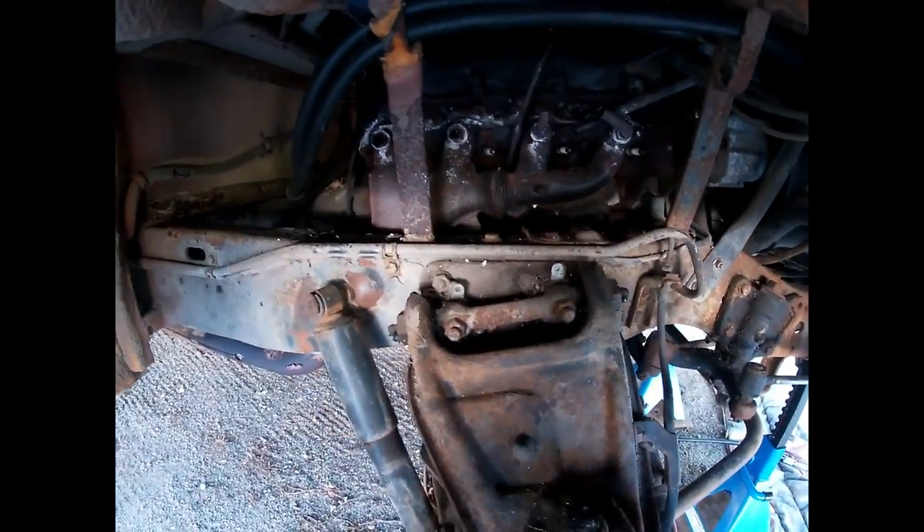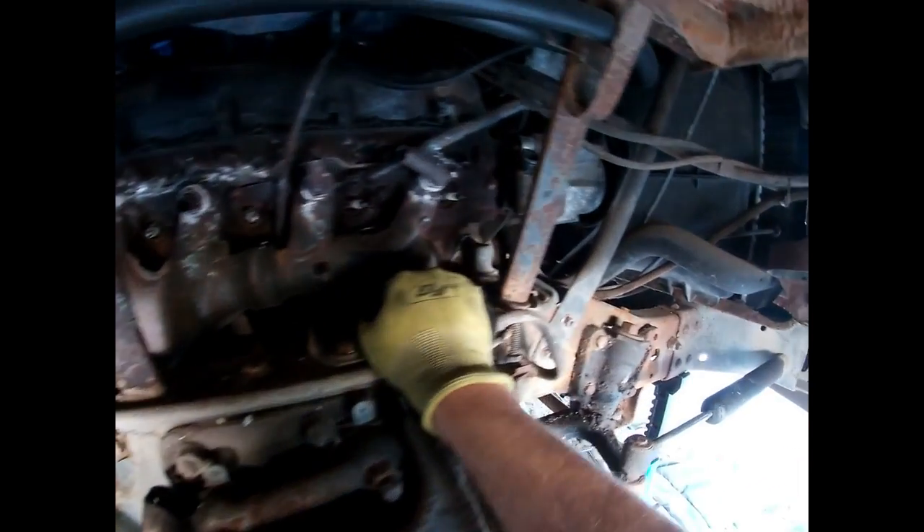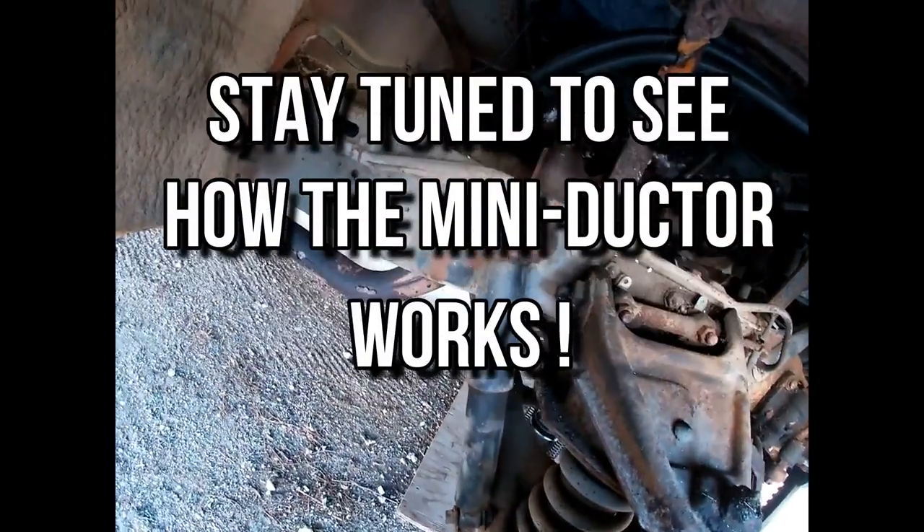As for today, I think what I'm going to try and do is take the mini ductor and try and work on these bolts. Also, that starter motor has seen better days, so I think I'll change that out too. Looks like a leaky rear main seal as well. There's a bunch of stuff we've got to do here, but first and foremost, let's try and get these exhaust manifolds off and we'll take it from there.